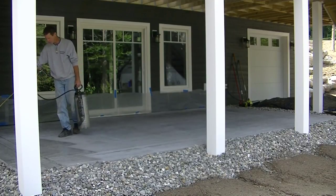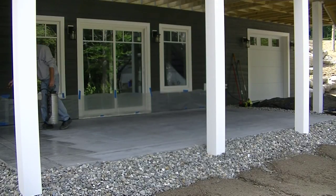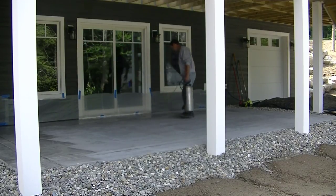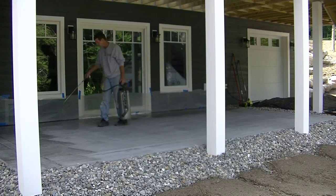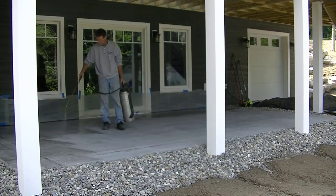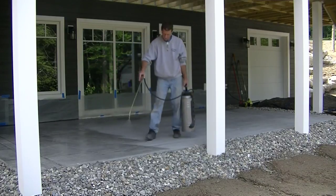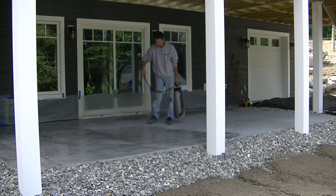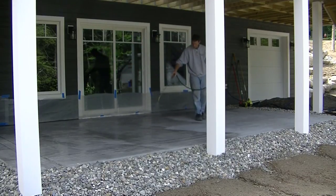About a week later I'm putting the sealer to it. This is a topical acrylic sealer with about 30% solids. I put down three coats, but I put them down really, really thin. You don't want to puddle this stuff — put it down thin, let it dry, put it down thin again. That way you're a lot less likely to have any blistering, bubbling, or blushing where it turns white underneath. You just want to wet out the surface and let it dry, then do another coat.